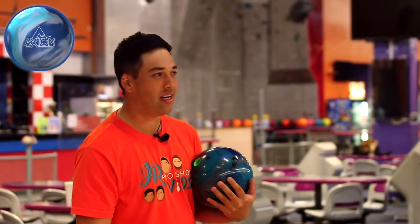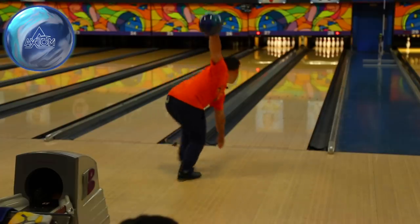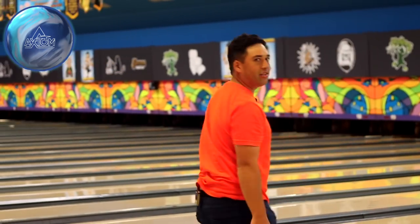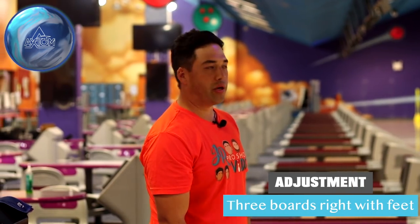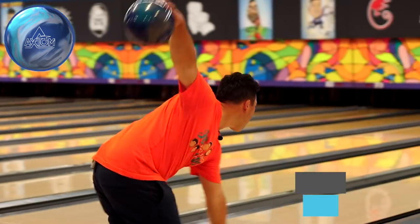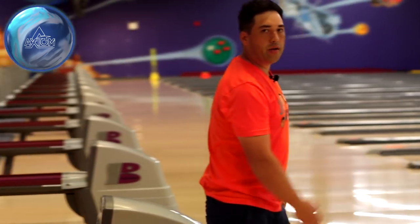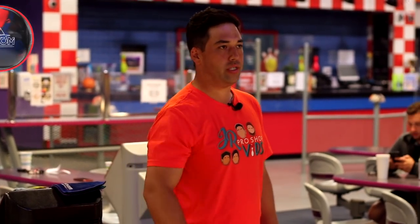We're back after polishing the balls. Let's go back to the line where I struck out of the box with the Axiom solid — I'm assuming this is going to hook a lot less and a lot later. That felt really good off my hand; it really didn't pick up that much. Left the swisher 2-7. We're going to have to bump maybe three boards to the right. Pretty good shot there — moved three boards right with my feet. That ball just hooks a lot less and picks up a lot later. Let's throw the same line with the Axiom Pearl, which is now back to its box finish.